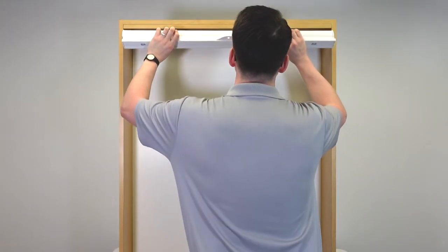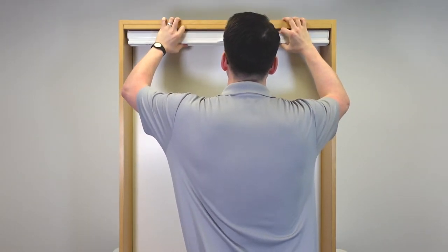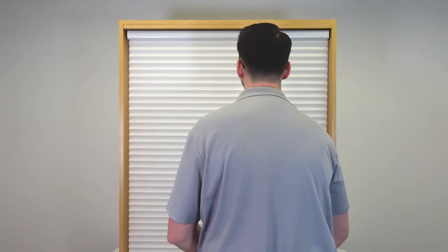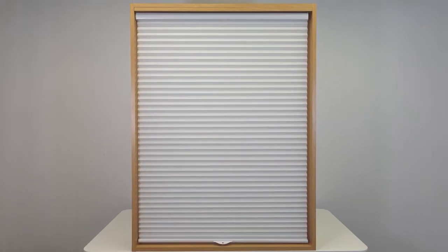Reinstall the damp shade into the window opening, and lower the shade all the way to allow it to dry completely. That's it! Once the shade is dry, your honeycomb shade should look as good as new.